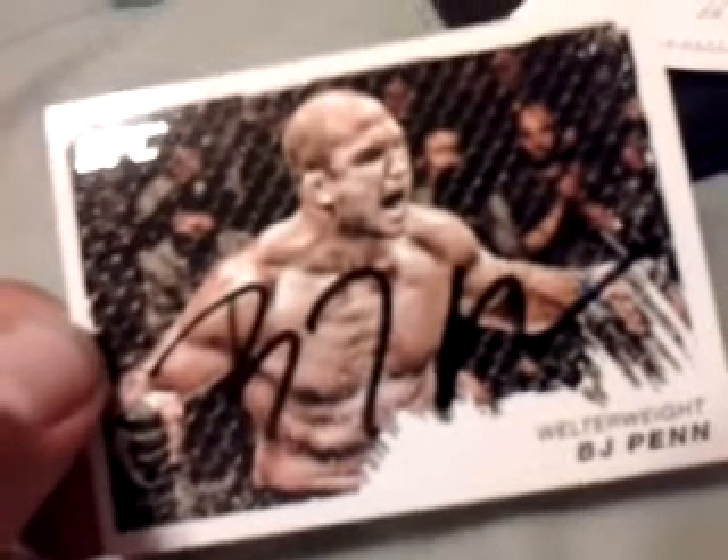My thoughts on it? I don't know, man. I think these aren't legit signed. I mean, it looks, just looking at it right now, it looks a lot different than the other one that I got last year. You can go back on my videos and check it out. But people on MMAGrafting.com, like Dave — DAK1 here on YouTube — he was telling me that yeah, it's straight up fake, whoever's doing the signing for him.